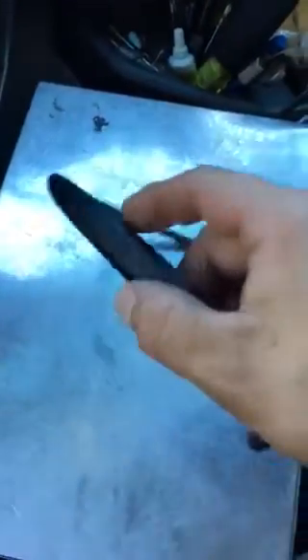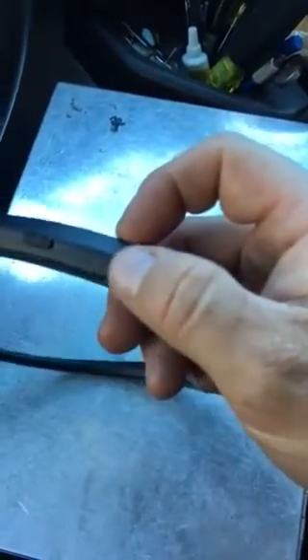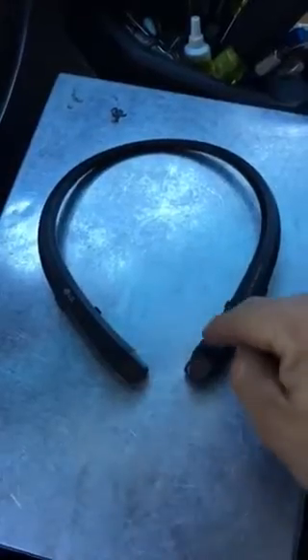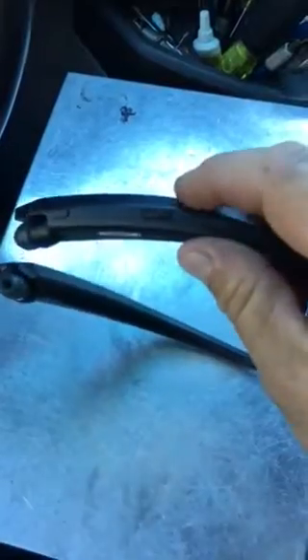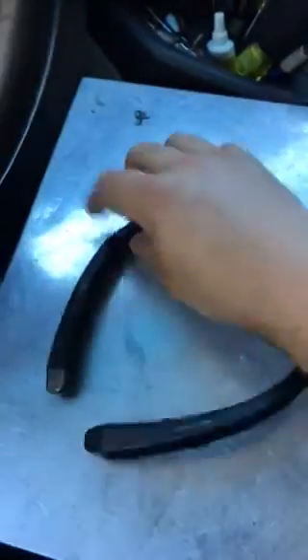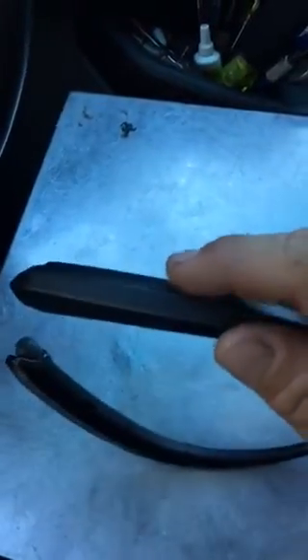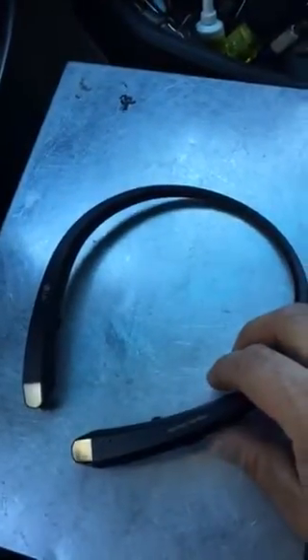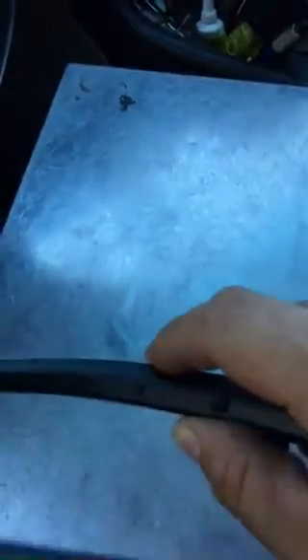Some of the other differences are the buttons for play and pause, call, and hang up — these are on the sides as opposed to on the top where they were before. So they are now on the side down here. The sliders for volume up and down, and track up and down, have nothing on them aside from just a slight texture. The on-off switch and charger port are both in the same spot right here, and the indicator light is right next to it.